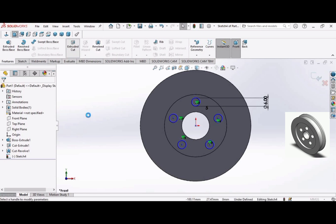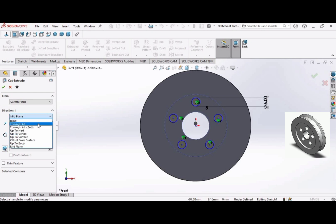Go to the Extruded Cut command and set it to Through All.